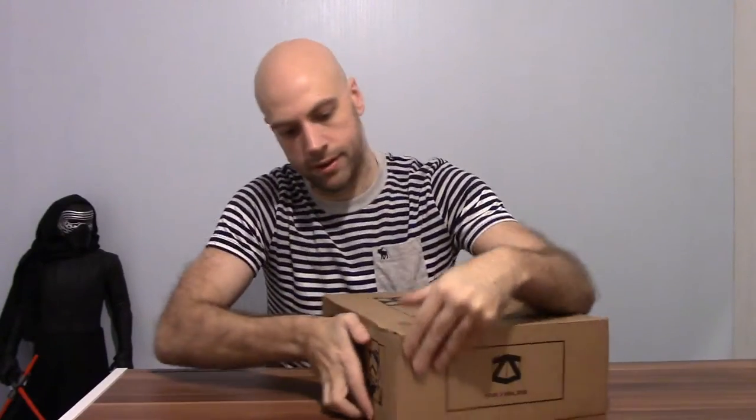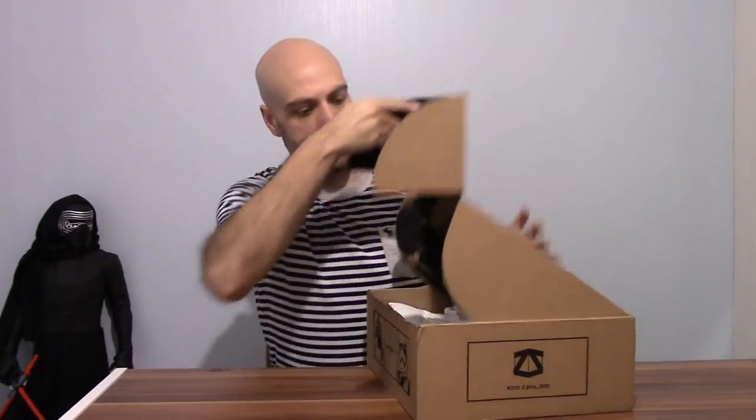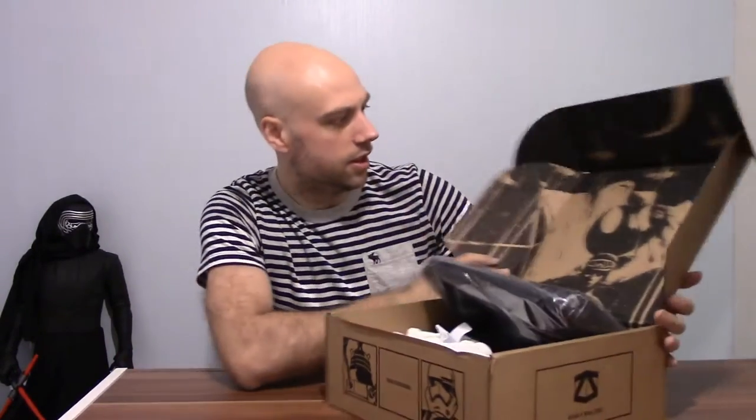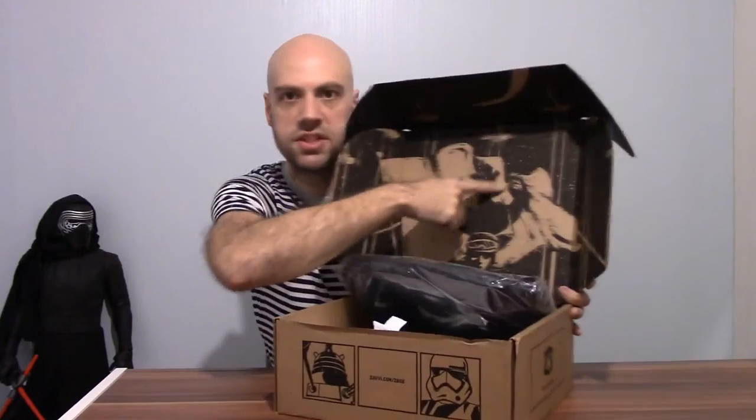Oh, my Uruk-hai carving knife. Okay, let's get this open. First things first, inside the box — you can see it there, got a nice box full of stuff. The top has a design; got the Rebel Insignia at the top here.